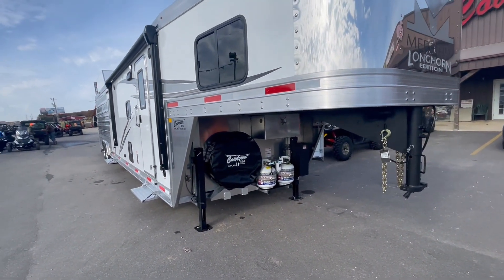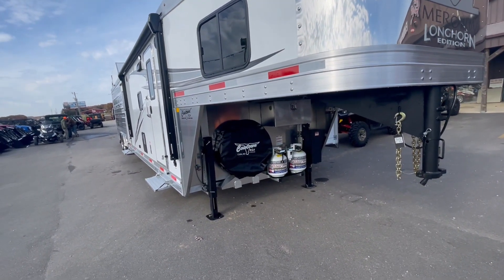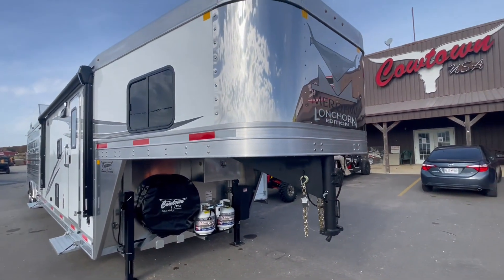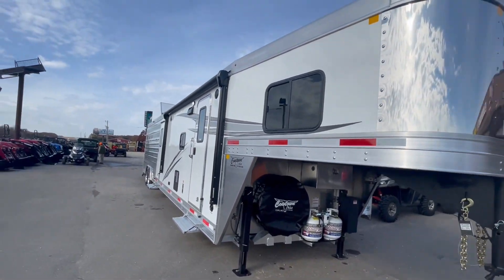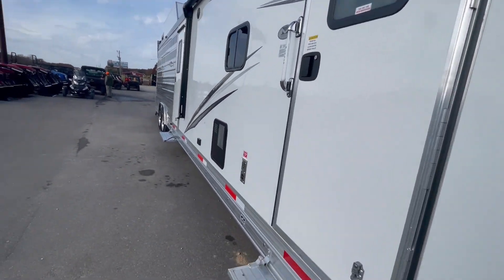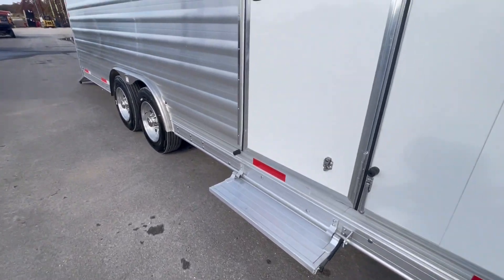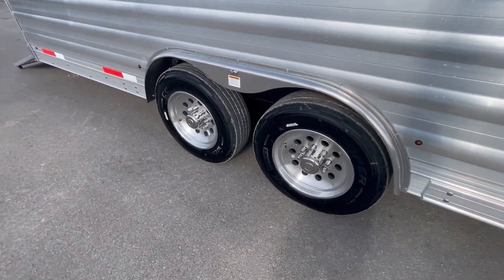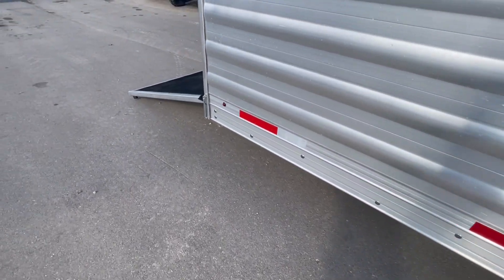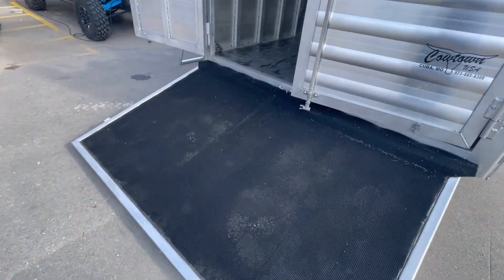I'm going to mention some things on this trailer that are options. Instead of a single jack, you've got two hydraulic jacks. You've got a lockable battery box, a stainless steel front end, a power awning with an LED light strip underneath, a step, a mid-tack, and upgraded 8,000 pound axles with 17.5, 16-ply radial tires.